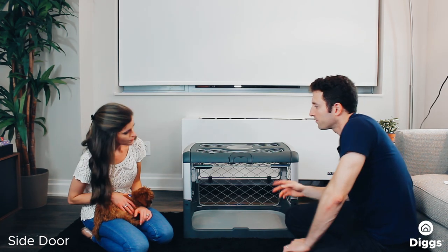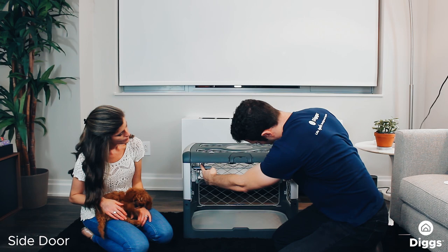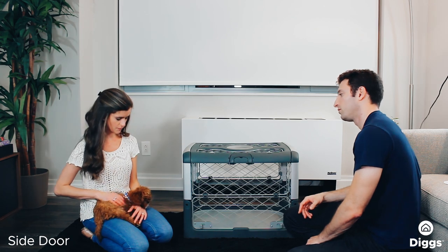How do you get it back down? Just reverse what you did. I use my pointer fingers like this to squeeze the latches — all I'm doing is pushing them in — and then just drop it. That's it. Easy enough.